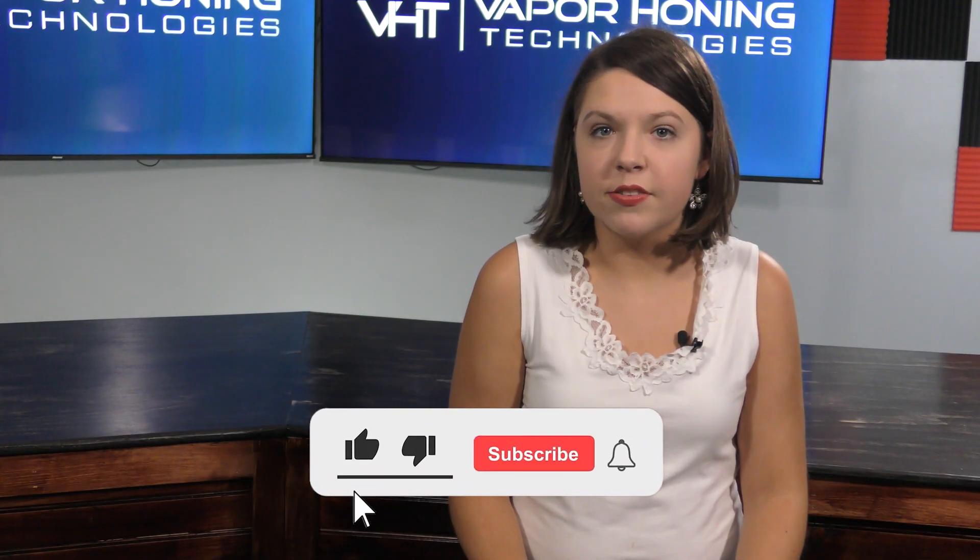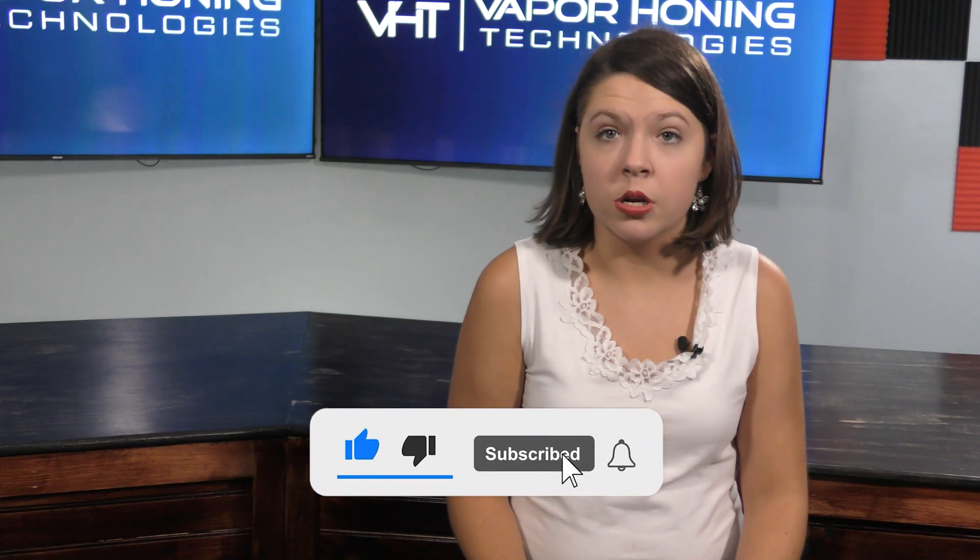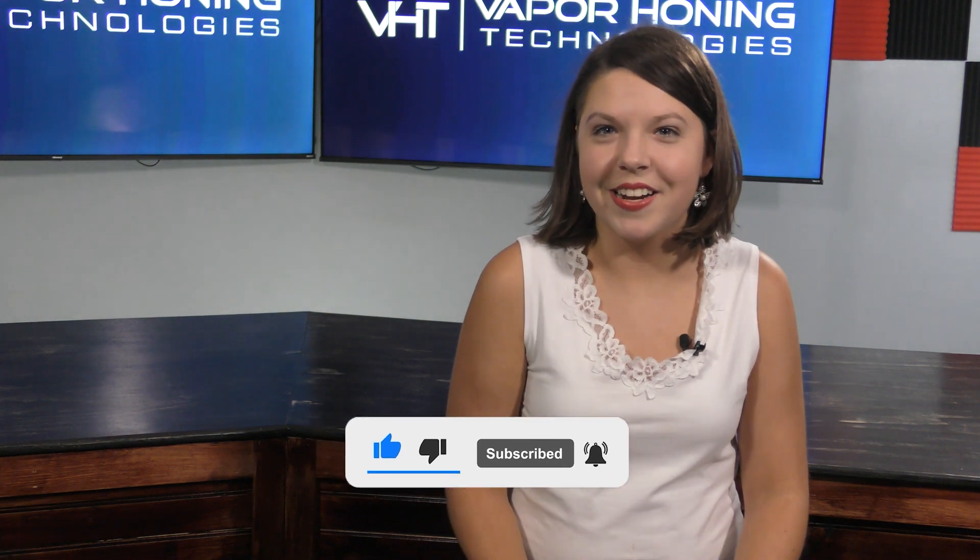What is a blasting cabinet and what's the difference between a wet blaster and a sandblaster? Hi, I'm Sarah from Vapor Honing Technologies. Let's find out.